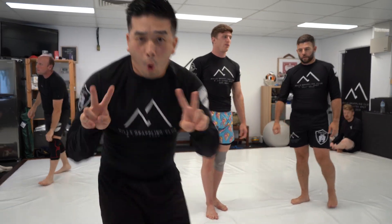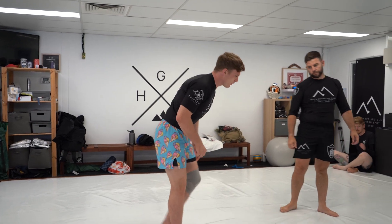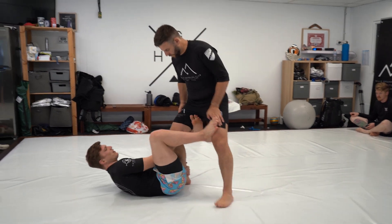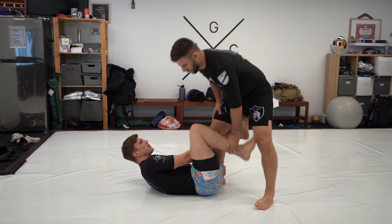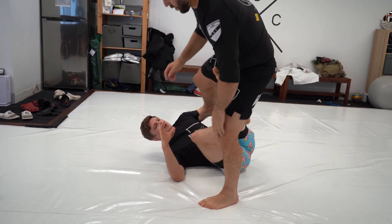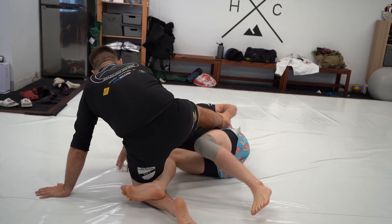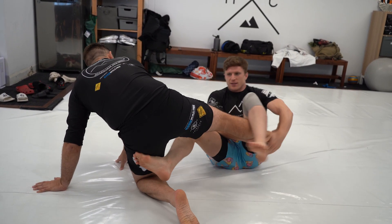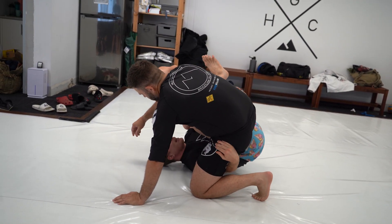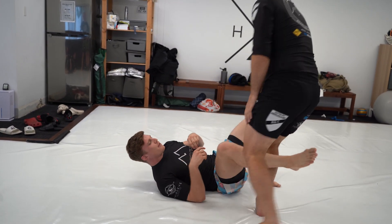Let's go into our underhook De La Riva game. We were using the waiter guard position — we have the De La Riva here and when they go to step over the leg, we're off-balancing them. If they stay up, we can go into X guard or single leg X. If they drop to a knee, that's when we use the waiter guard position to scoop the legs and get to back attacks and leg attacks.